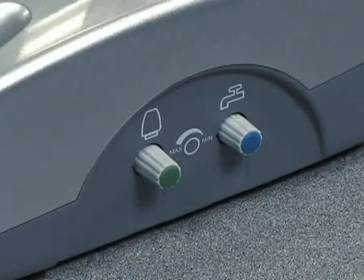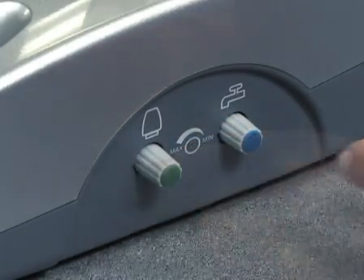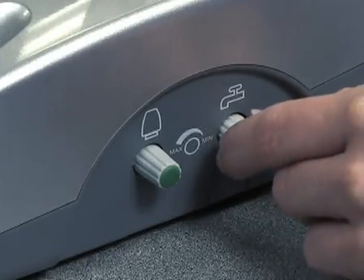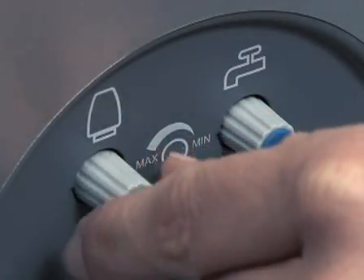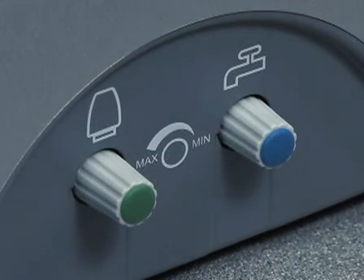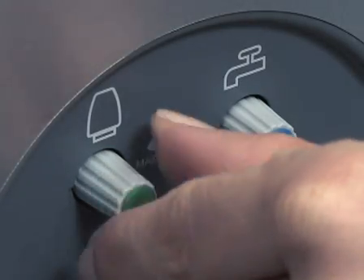There are two water adjustment knobs, each corresponding with a water mode, as indicated by the icon adjacent to the knob. One adjustment knob controls water flow for the irrigation bottle mode, and the other adjustment knob controls water flow for municipal water mode. Rotate the appropriate water adjustment knob counterclockwise gradually to increase the water flow. To decrease water flow, rotate the water adjustment knob clockwise.